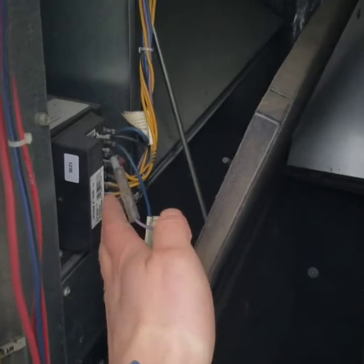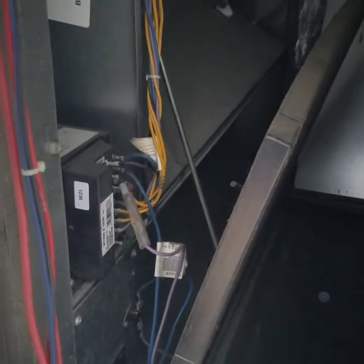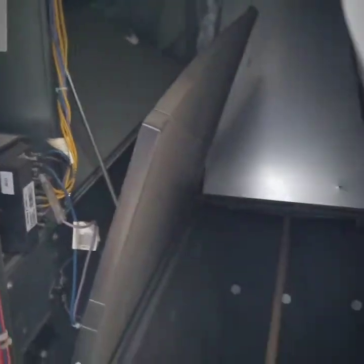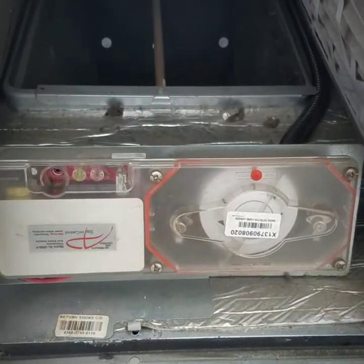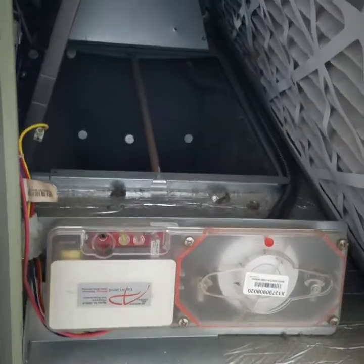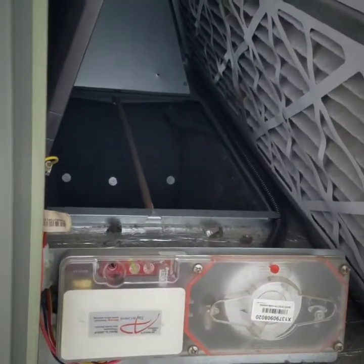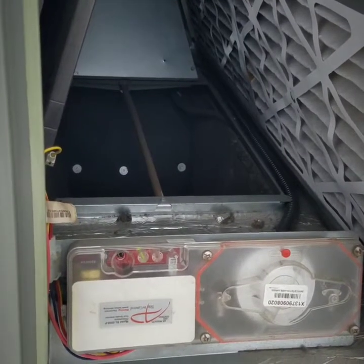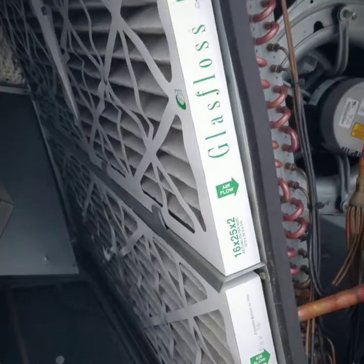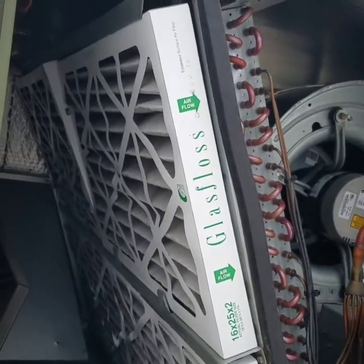Down here we have the economizer controls and the actuator motor. Down here is an extra accessory on this particular unit — a smoke alarm. So obviously if it senses smoke or a fire, it should trip the unit off. And then here we have the filters.